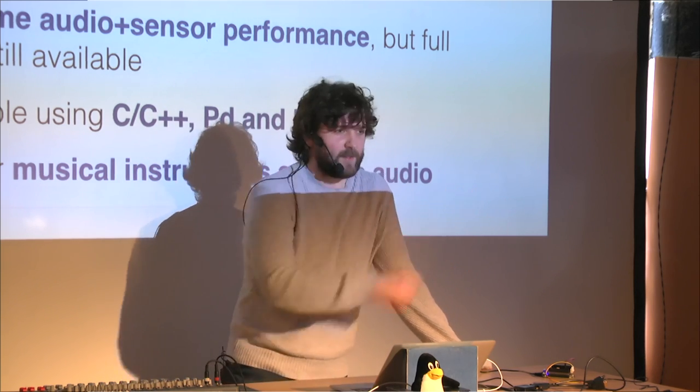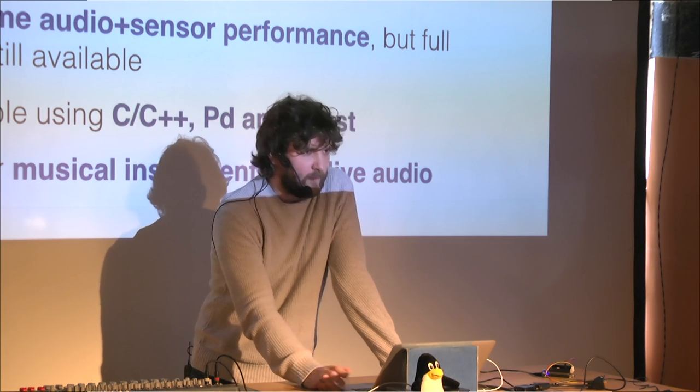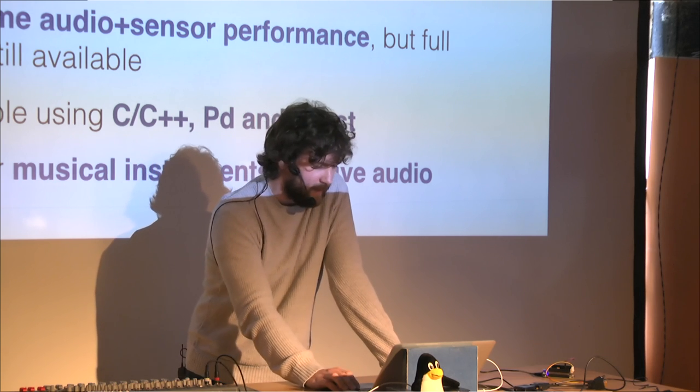The platform has been used for a kinetic sculpture controlling stepper motors, vector graphics on an oscilloscope, and all sorts of things. Visit the website to see more examples.